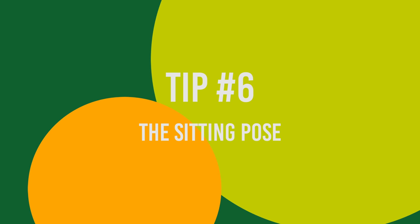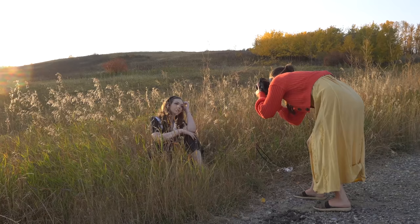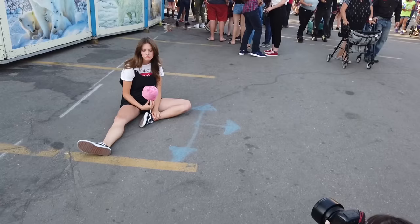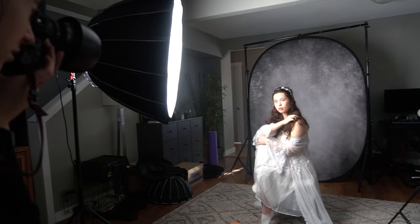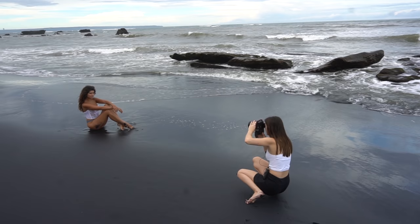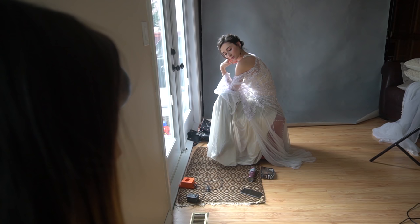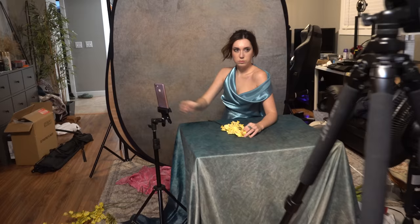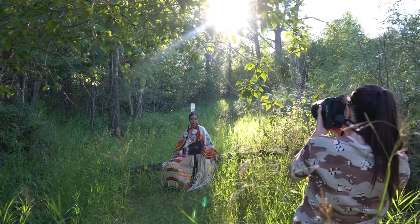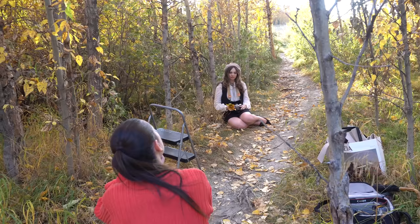Tip number six: the sitting pose. If you're working with a model that is not very experienced and has a hard time coming up with poses, try sitting them down. People normally feel a lot more comfortable and at ease when they sit — it has to do with not having to hold your own weight and letting those muscles relax, so it translates into a more natural, less awkward pose. In the studio I always start with the model sitting on a chair or on the floor, and adding a small table to rest the arms on is also a great idea. Outdoors I look for a spot where they can sit on a tree trunk or a clean patch of grass, with bonus points if there's a tree to rest their back on.